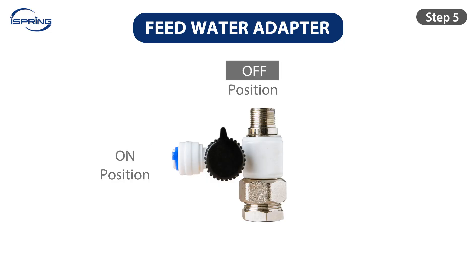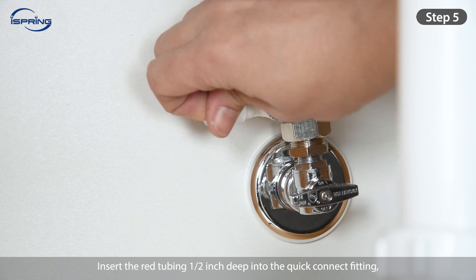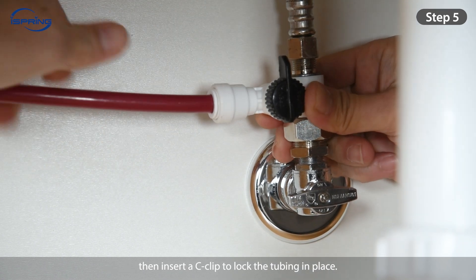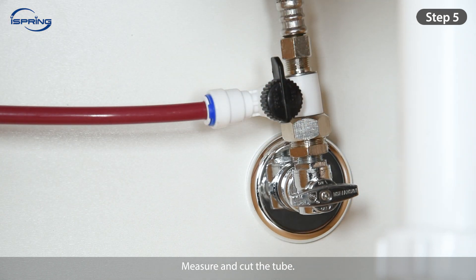Step 5: Turn the feed water valve to the OFF position. Insert the red tubing half-inch deep into the quick-connect fitting. Then insert a C-clip to lock the tubing in place. Measure and cut the tube.